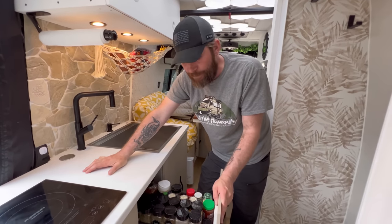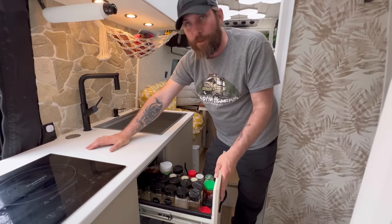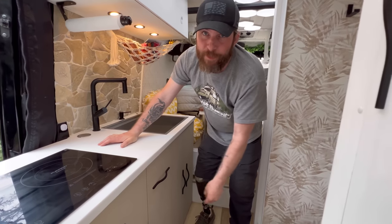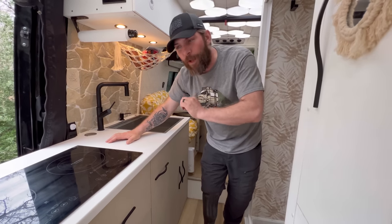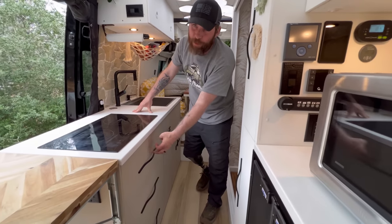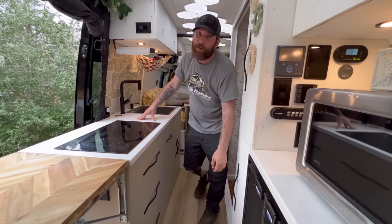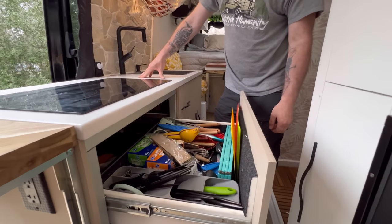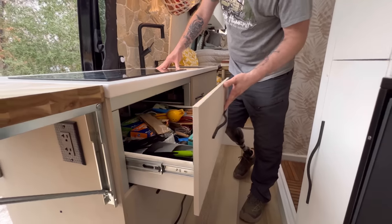Right here is a pull-out pantry — Amber's must-have inside the van; we had one in the RV and she loved it, so we built one in here. Again all King StarBoard. The cool part about King StarBoard is it is colored throughout the entire piece, so if you get a scratch it doesn't matter, and you can actually hit it with a heat gun to make it go away. Here are the drawers — silverware and utensil drawers.